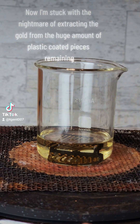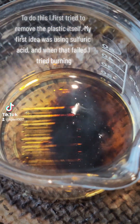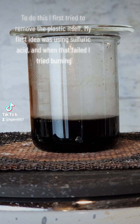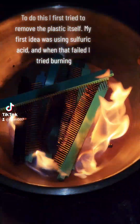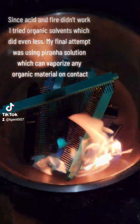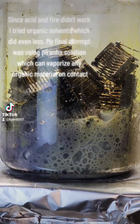Now I'm stuck with the nightmare of extracting the gold from the huge amount of plastic coated pieces remaining. To do this, I first tried to remove the plastic itself. My first idea was using sulfuric acid, and when that failed, I tried burning. Since acid and fire didn't work, I tried organic solvents, which did even less.